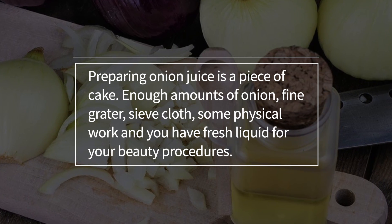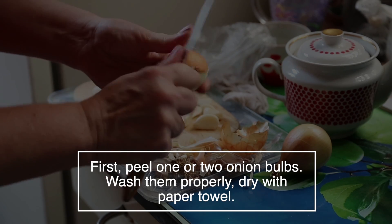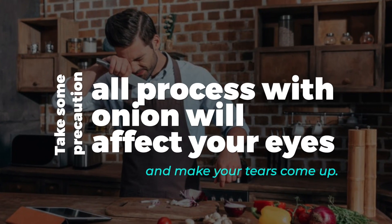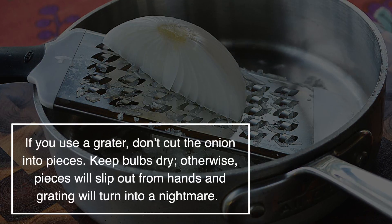So let's see how to make onion juice the right way. Preparing onion juice is pretty easy. You're going to need enough amounts of onions, a fine grater, a sieve cloth, and some physical work to have fresh liquid for your beauty procedures. First, peel one or two onion bulbs, wash them properly then dry them in a paper towel.